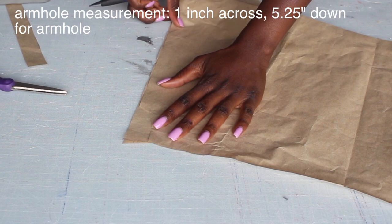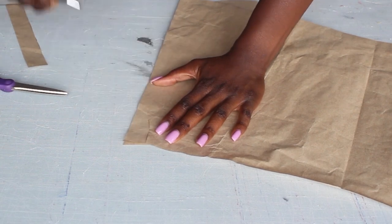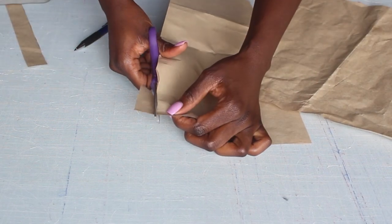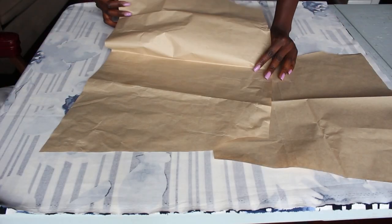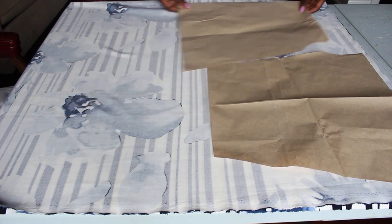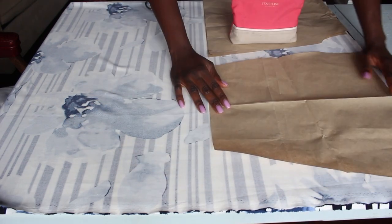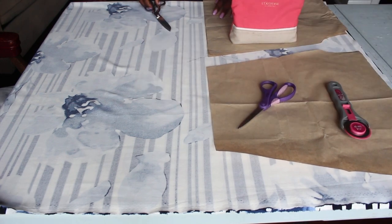For the armhole, I made sure I went down 5.25 inches — I measured my armpit, put the measuring tape in my armpit, and measured where I wanted it to start and end. I divided that by two to get the curve, then used a curved ruler to make a really nice sleeve curve. I placed them on top of each other to make sure they fit exactly — you can see side by side they have the same curve, since they're going to be sewn into each other.